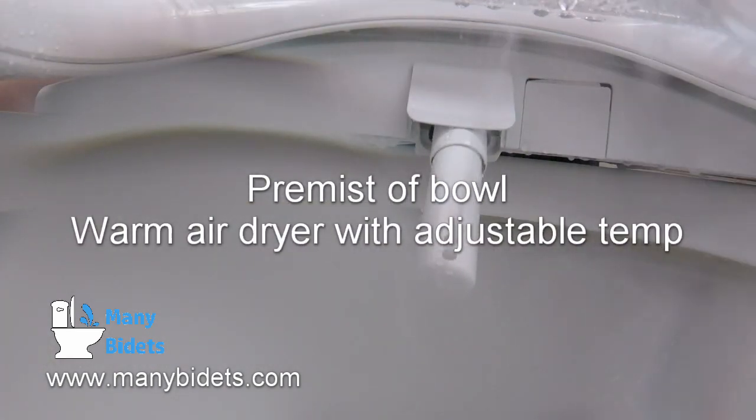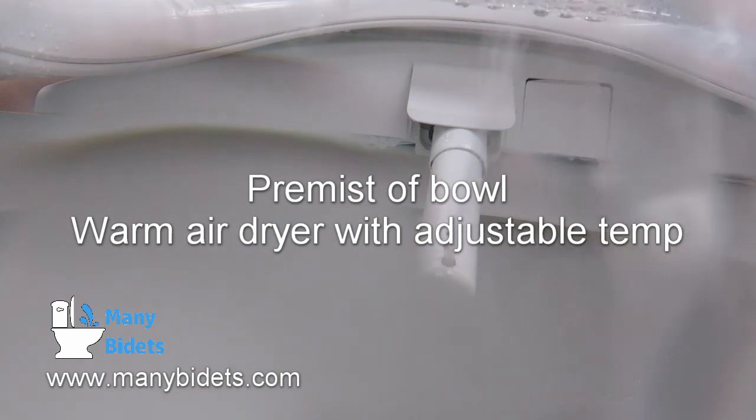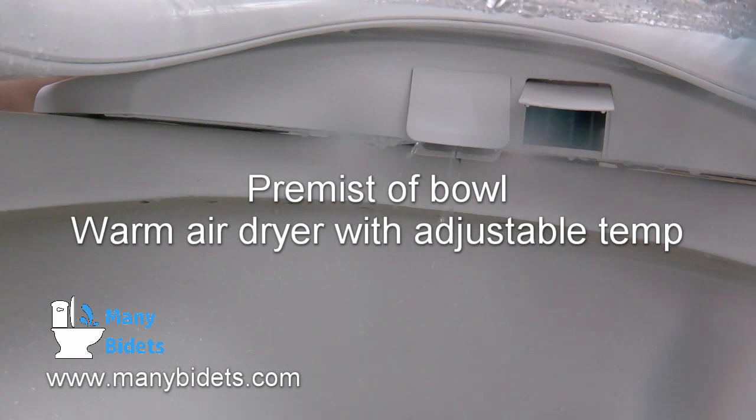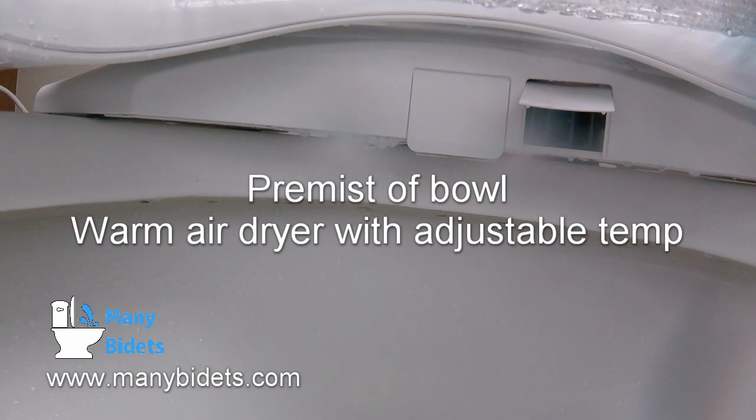One feature that we've not talked about yet is unique to the Toto line, and that's pre-misting. Both of these units will pre-mist the bowl — that is, spray it down with water before use. This layer of water helps to keep anything from sticking to the bowl while the toilet is in use.